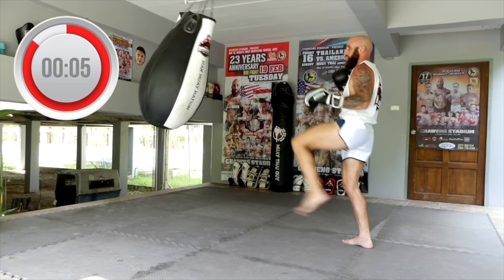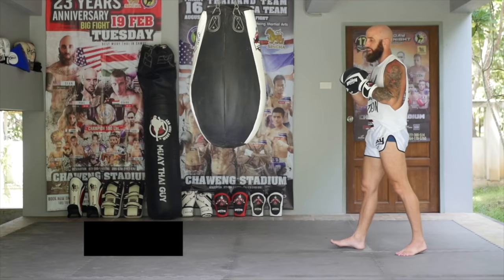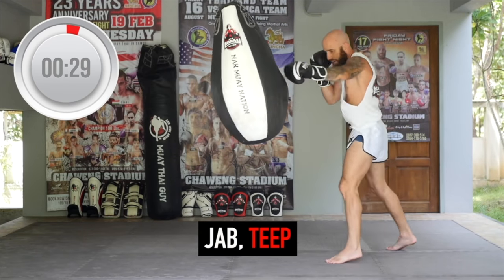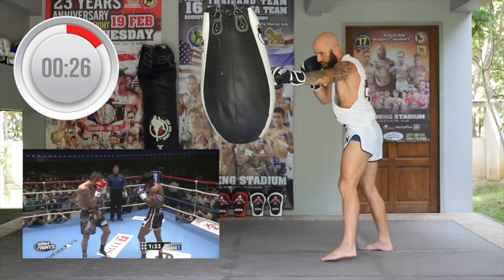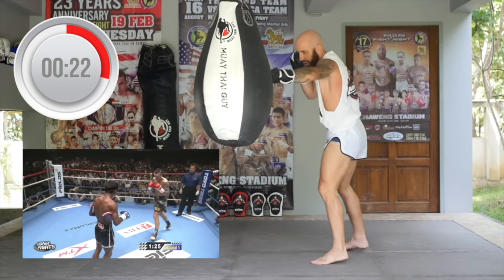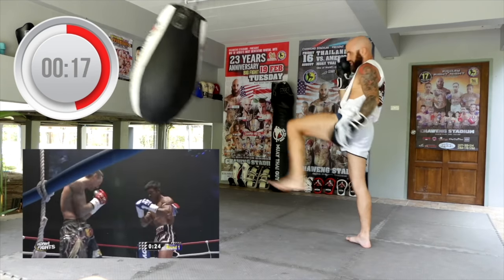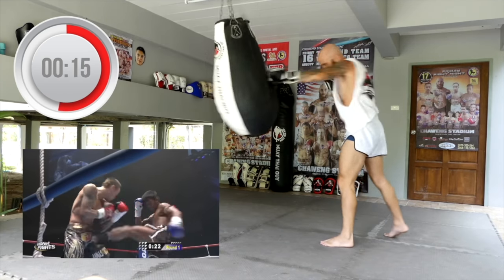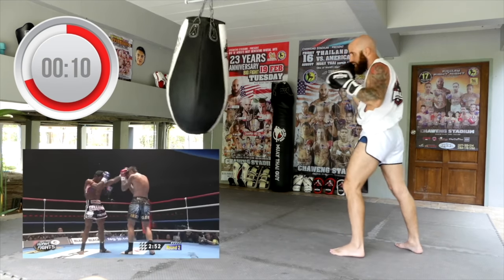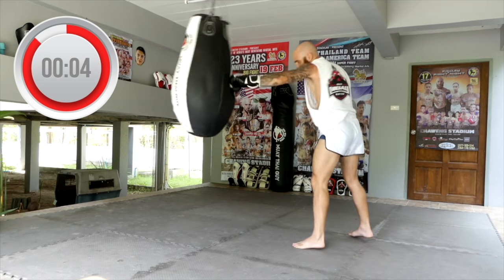Nicely done. Now we're working off the jab and teep. You'll see a clip of Walkout in the bottom left corner of how he utilizes the jab. Sometimes he jabs and steps forward with his rear foot and then teeps to cover more distance, and other times he jabs and teeps from the same position. Work on different footwork, work on different combinations, mixing in the jab and the teep.